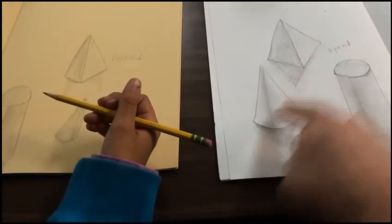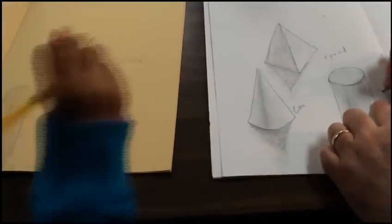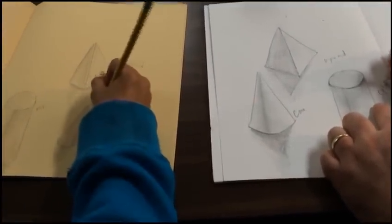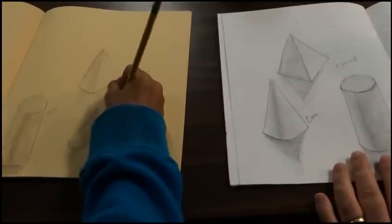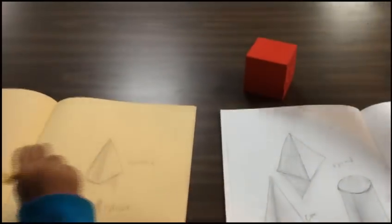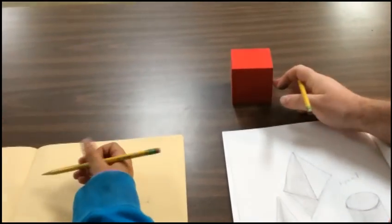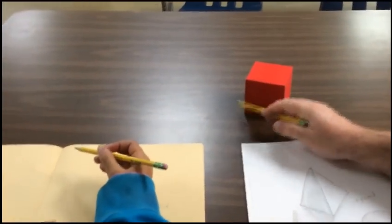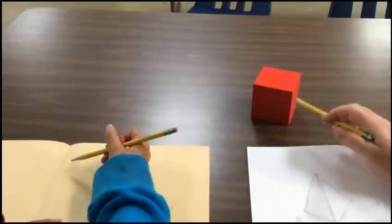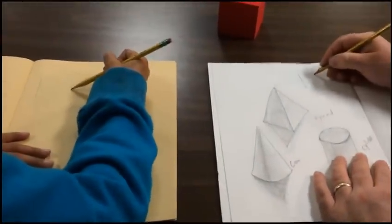Okay, we've got a pyramid — oops, that's a cone — and a cylinder. What else do we have left? How about a cube. Again, you can start with the edges. I see one edge, two edges, and three edges. So I'll draw one, two, and then the third one's down a little bit lower. Three.